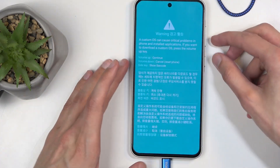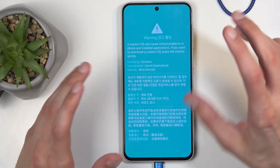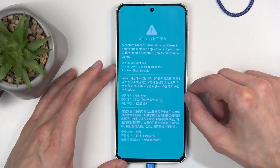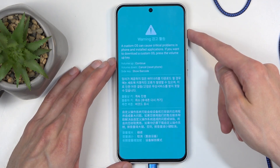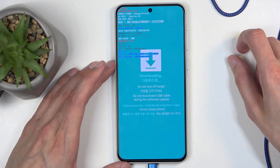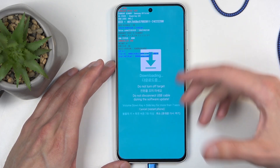Thank you Samsung. Now, the reason I'm saying that is because typically this page is so dim that you can barely see it on camera. You can see that to continue we're going to need to press volume up — just press that — and there we go, we are now in download mode and you may have even heard the sound from the computer.